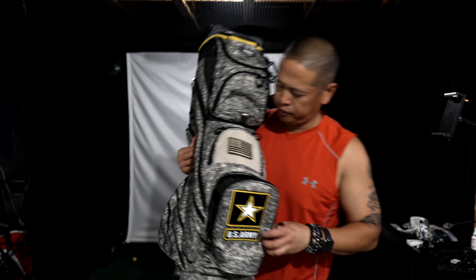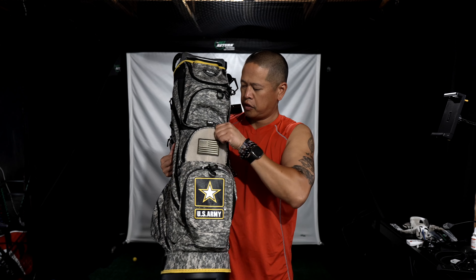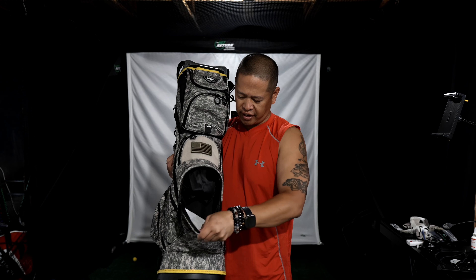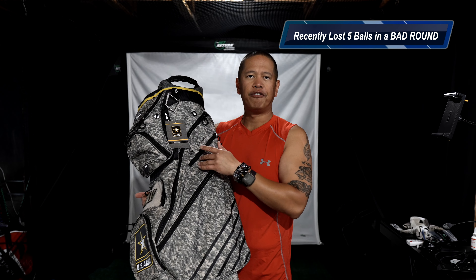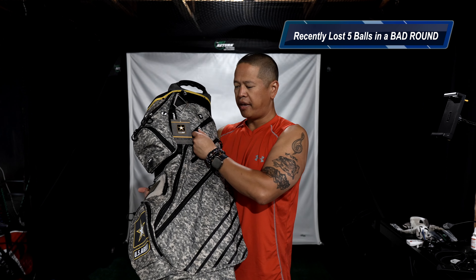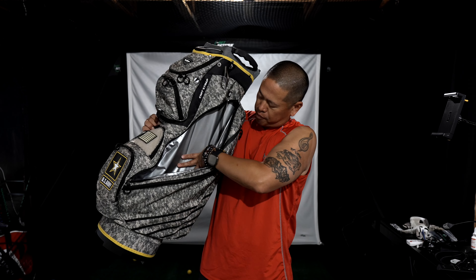And the plethora of pockets that this comes with. Generally for me, I do things like balls in the front — I'll put my balls in here, two or three sleeves, just in case it's a horrific round. I'm a five golfer and I've lost a sleeve of balls on the course before. In the dry pocket, I would do my phone, my keys, and anything else that may need to be dry.